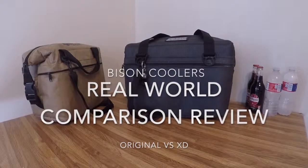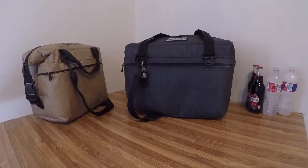Hey, it's Brett with Overland Expedition Specialist. I'm going to do a side-by-side real-world comparison of the Bison Cooler Soft Pack original versus the newer XD Soft Pack. I have a 12-can original and a 24-can XD, because I needed a little extra space — we do a lot of grocery shopping 30 miles away so we keep our meats in the soft pack a lot of times.